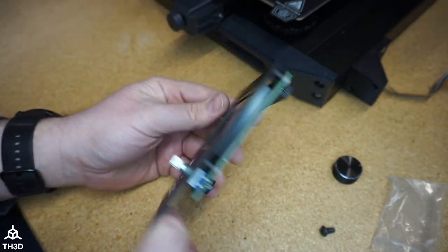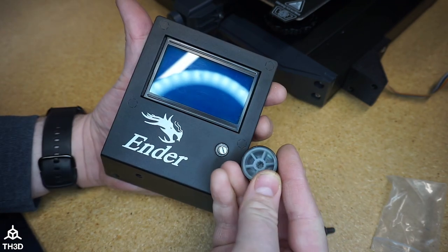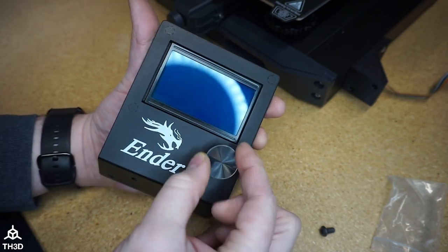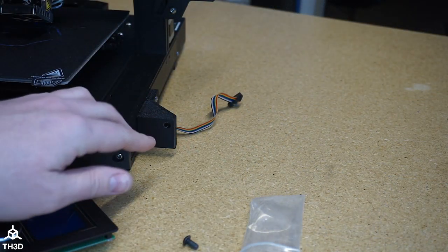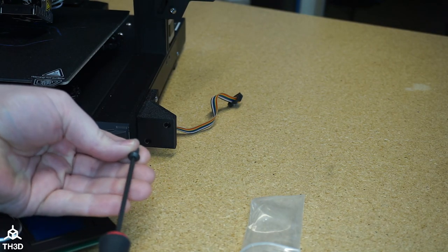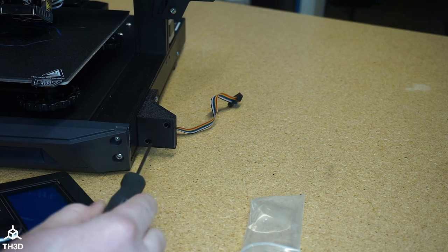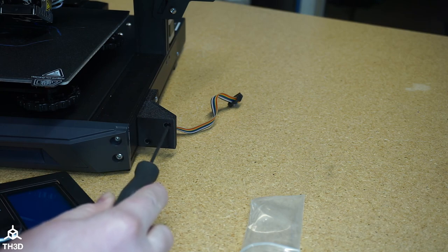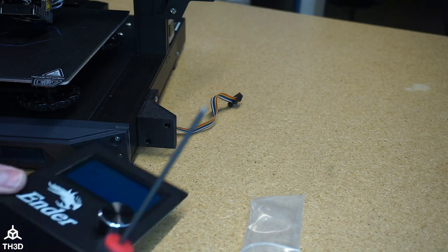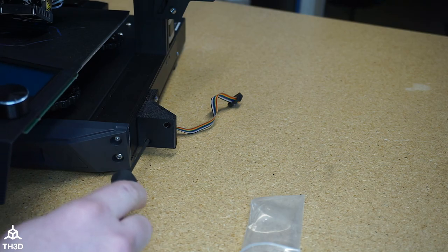Now the LCD is installed in the bracket. Go ahead and press the knob onto the encoder — you can see there's a hole in the center of the knob that goes over the encoder knob. Now we're going to take a 3 millimeter Allen key and thread the M5 screws into the printed part. This will be a tight fit because we're threading directly into the plastic. Make sure once these bottom out you tighten them up, but do not over-tighten them because you will strip the plastic if you hulk them down.